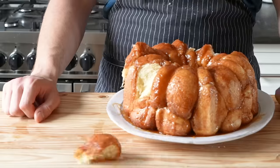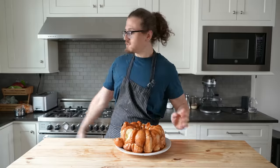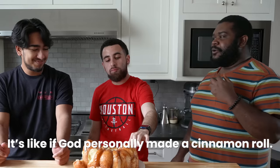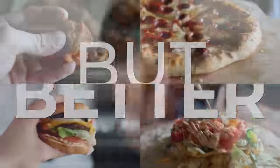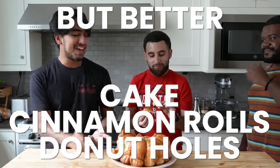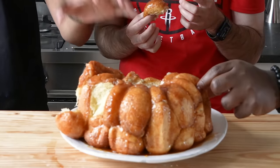This is donut holes better, cinnamon rolls better, cake better. This is the ultimate dessert — the greatest monkey bread of your entire life. But we're not stopping here.